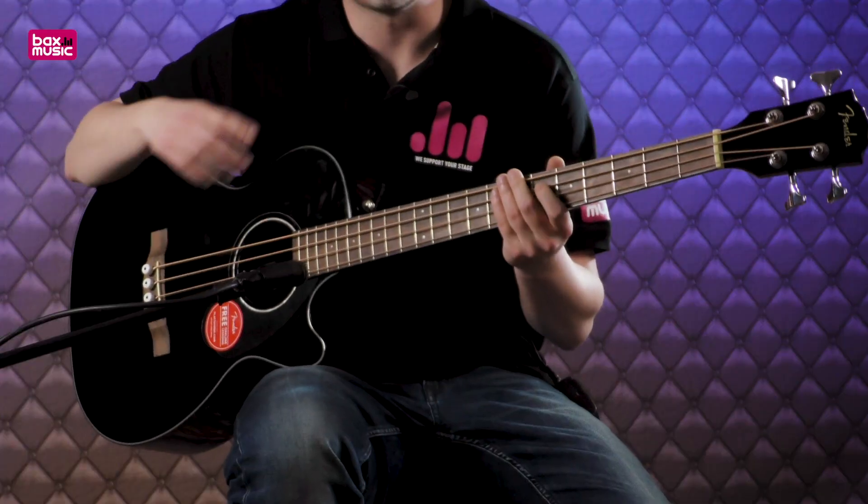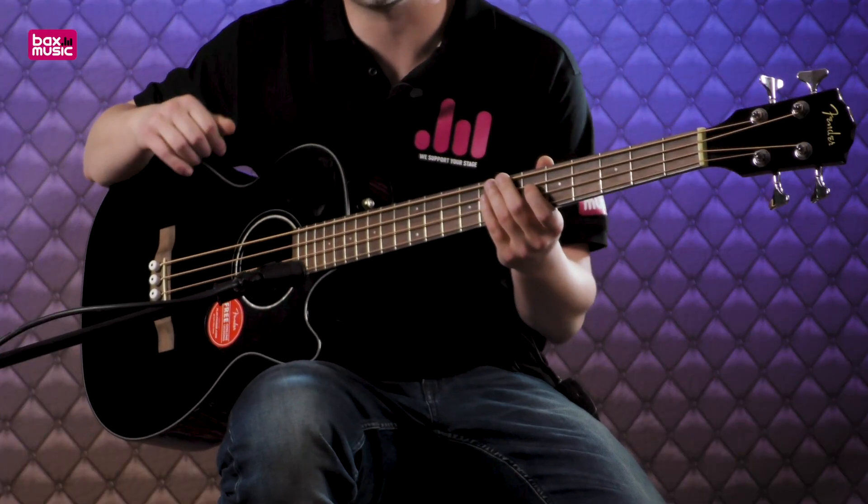Hello, I'm Martin for Bucks Music and today in this review I'm looking at the Fender Classic Design Series CB60SCE Acoustic Bass Guitar. What is interesting about this beautiful bass guitar is that it is finished in black and high gloss. It will definitely catch some eyes.